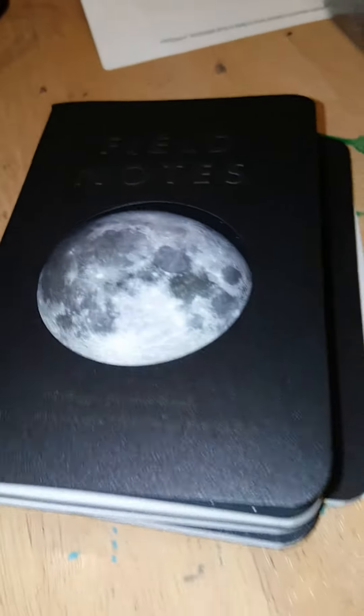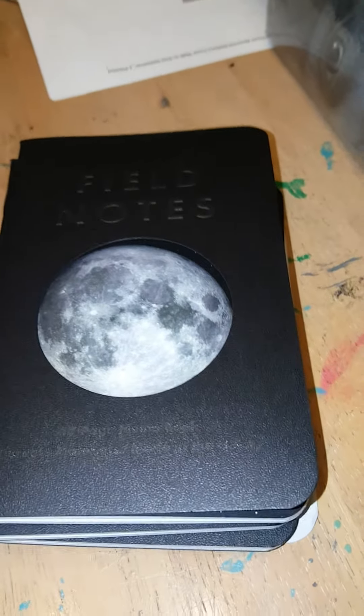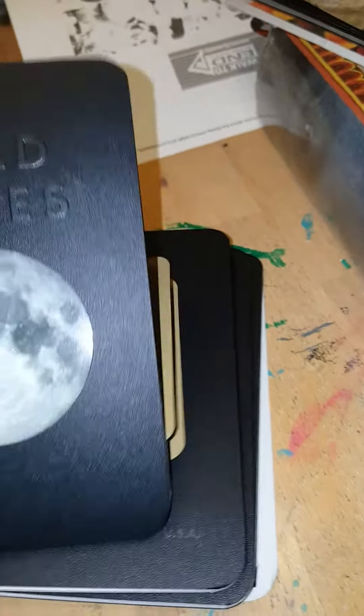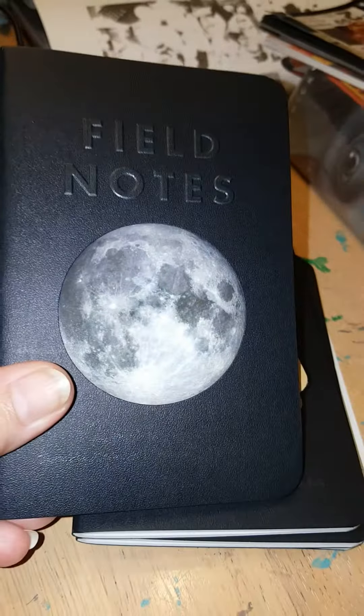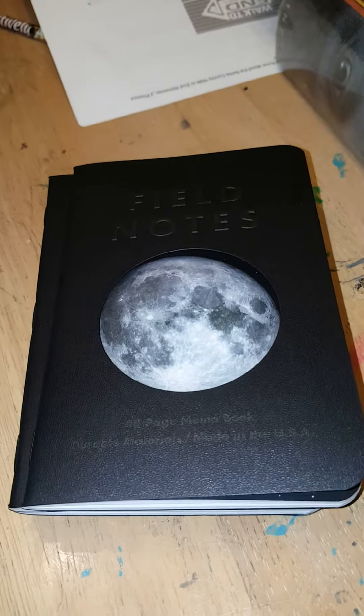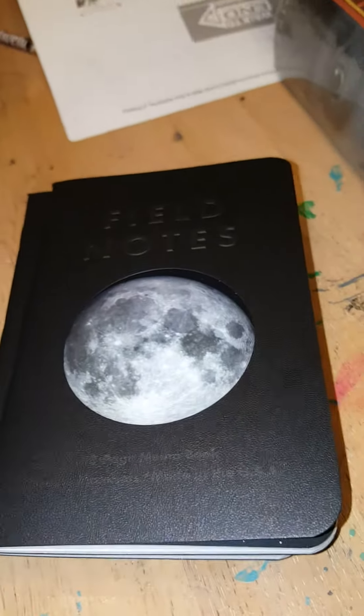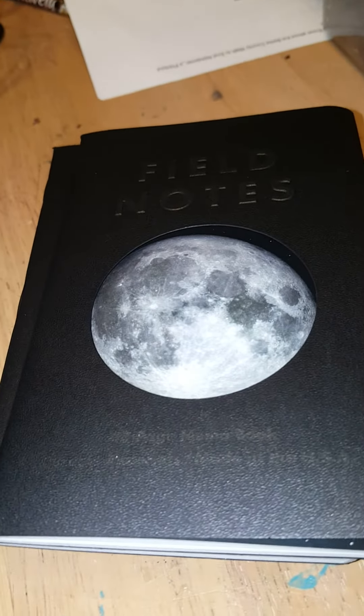Hi everyone, Sandy here. I'm gonna do a quick review of the field notes that I just received today from my subscription. This is my first year subscribing, so it's not like I've been doing this for quite some time, but I have to say I'm very happy I subscribed. It's something I want to keep doing.